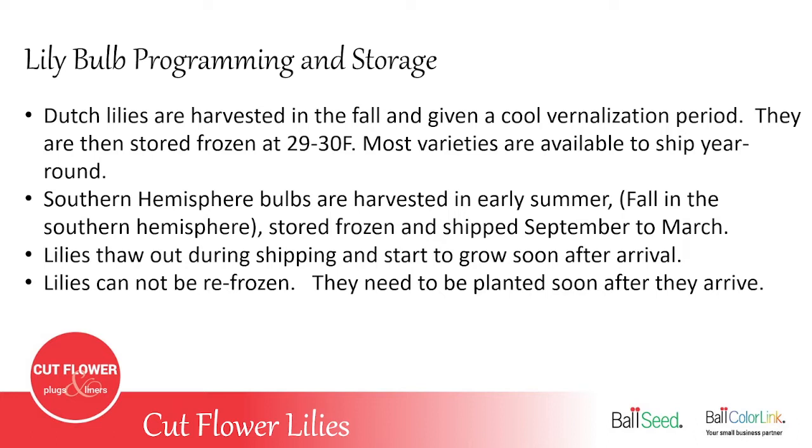It's important to know that lilies cannot be refrozen. So if you get a shipment of lilies and can't get them planted right away, you cannot refreeze them — two reasons: because they've already started to grow, plus you don't have a freezer that's 29 to 30 degrees. Your freezers at home are closer to zero, and that would destroy the lilies.